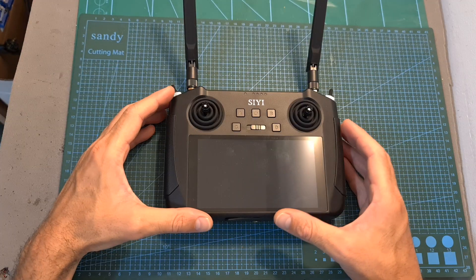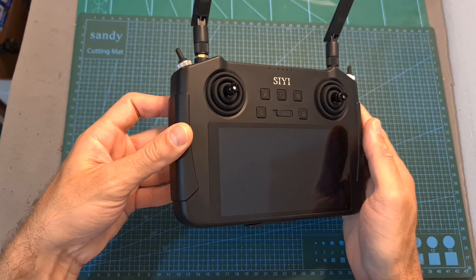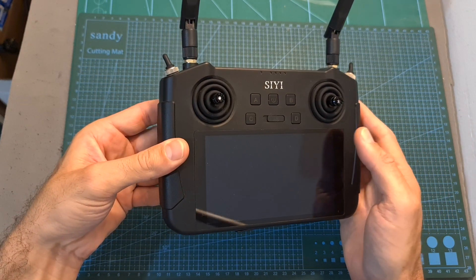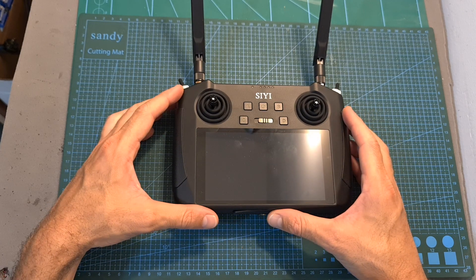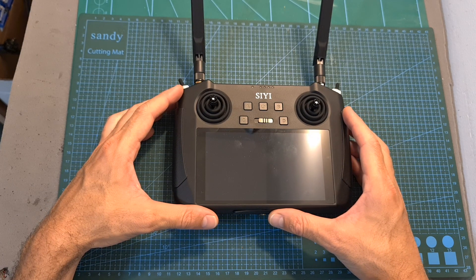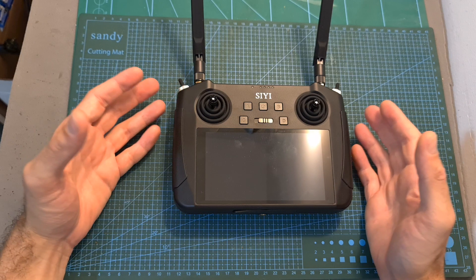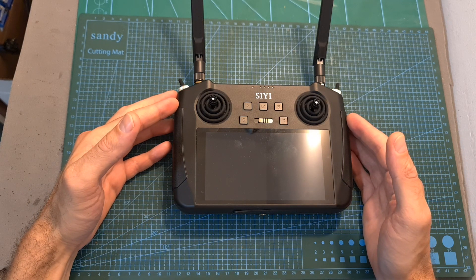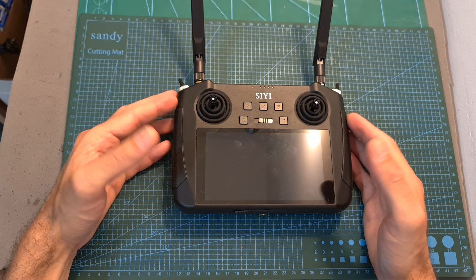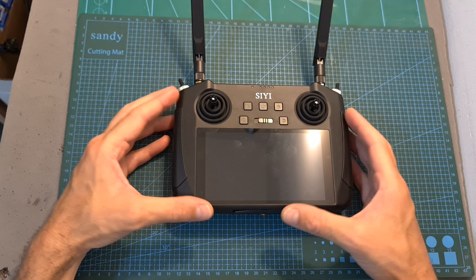Overall, the Siwi MK15 system offers some really interesting features including a very impressive radio controller, and with a relatively low price tag it offers a budget-friendly solution for semi-commercial and commercial use. That's going to be it for my hands-on review of the Siwi MK15 system — more detailed videos are going to be up soon. I would love to hear your thoughts about this system, so please let me know in the comments section below and I'll do my best to address your questions in the upcoming videos.